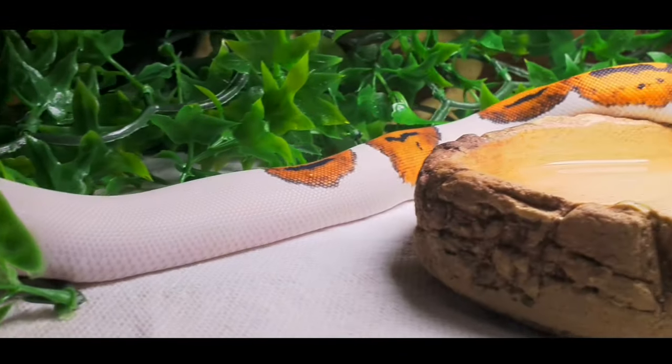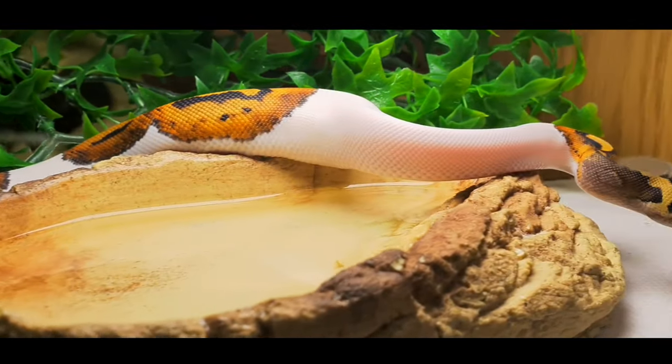I almost forgot — you want to see the ball python. So let's quickly check that out.